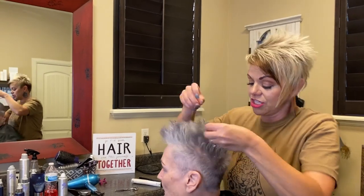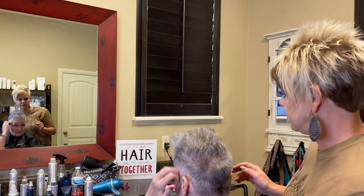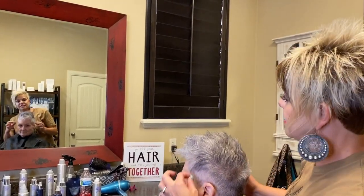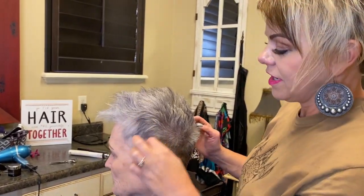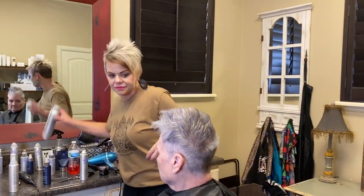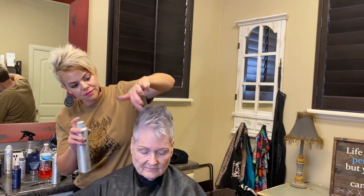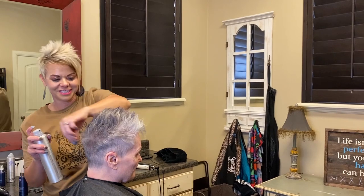Sharon, do you do it to a side or do you just come up on top? I'll just kind of have this come down like this, so a little bit of product, and then just kind of messy. Perfect. So see this part that I said to leave longer? Just kind of have this come down and forward, and then just kind of mess this up. I just think it's so fun.